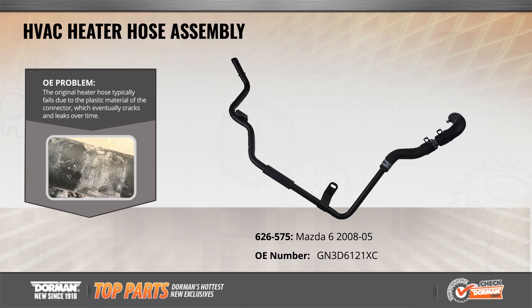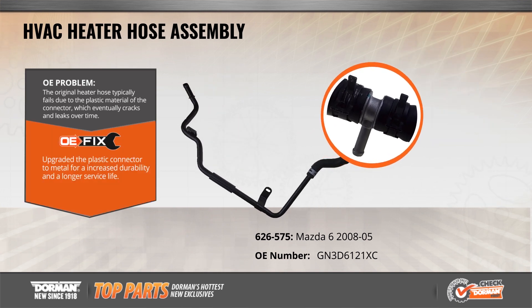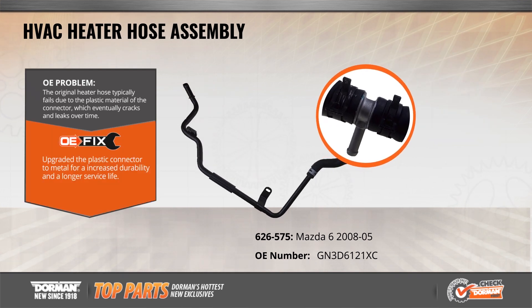This new and exclusive HVAC heater hose assembly is now available for popular Mazda 6 vehicles from 2005 to 2008. The original heater hose assembly typically fails due to corrosion and cracks in the plastic construction, which eventually leads to coolant leaks and loss of pressure. We fix that OE failure by upgrading the hose connector material to metal for increased durability and longer service life.